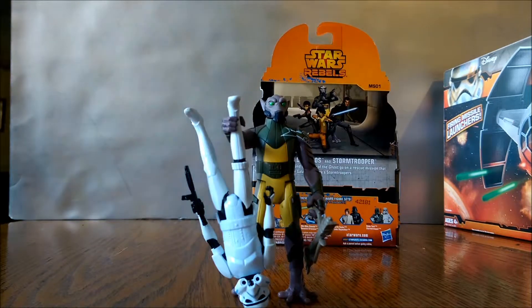What's up guys, it's CrimsonDarthBall back with another review. Today I'm looking at the Mission Series Star Wars Rebels Zeb and Stormtrooper 2-pack.